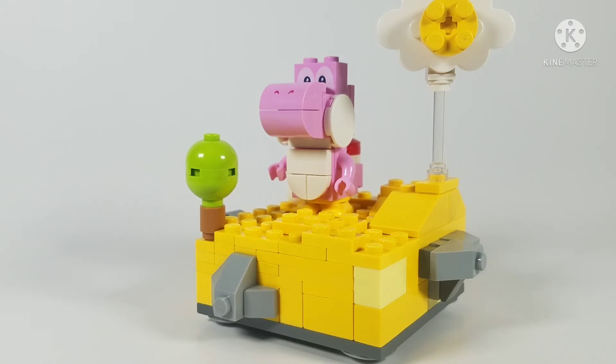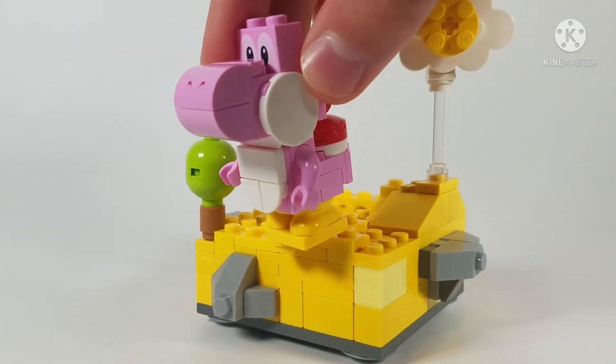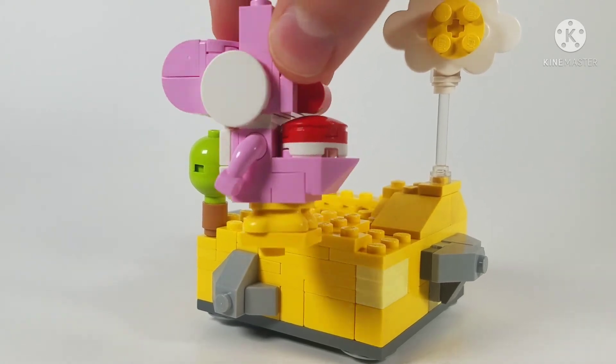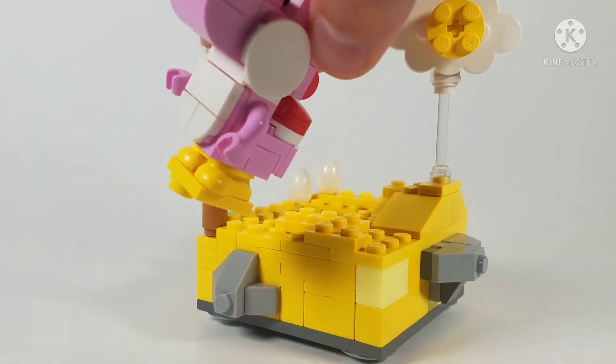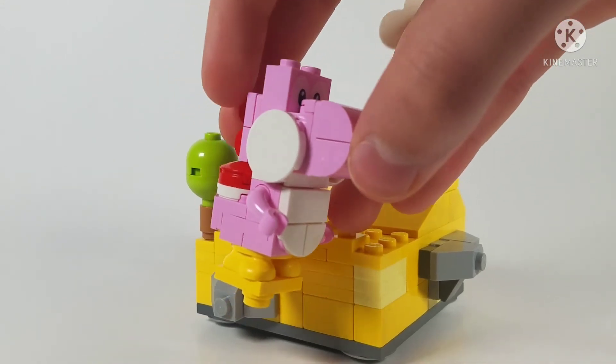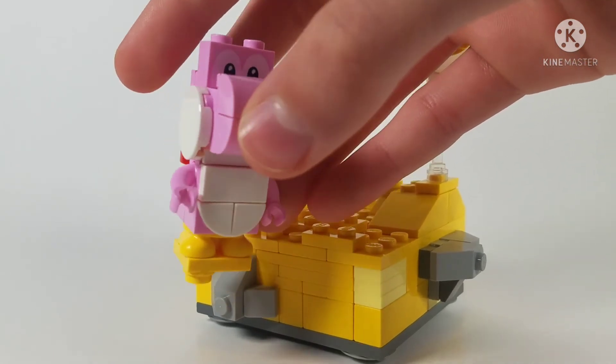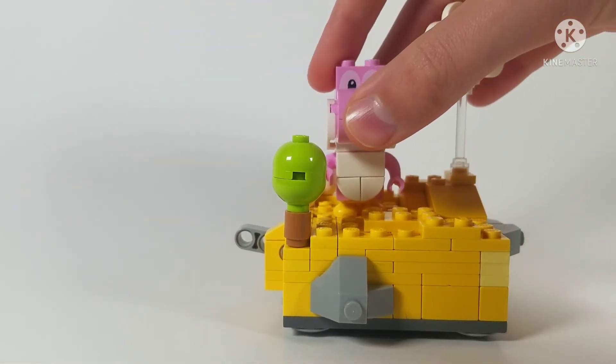You've probably noticed I'm using a pink Yoshi rather than a green one. This figure is from the Luigi starter course — I don't have the set with the green Yoshi. If I ever get that figure I'll definitely swap it in. It's a really cool figure; I actually did a full review on that set which I'll link in the description and end card.